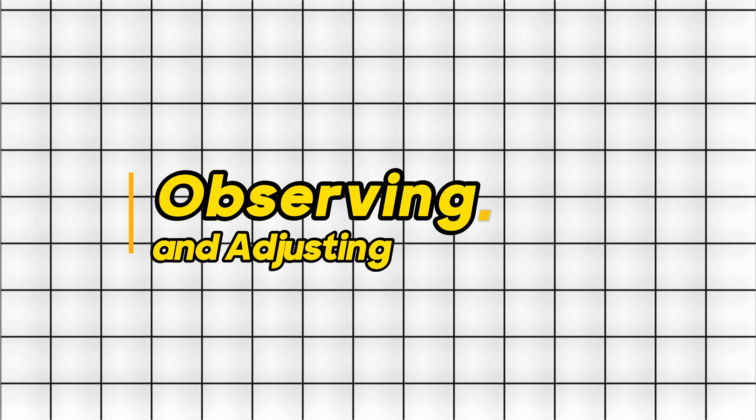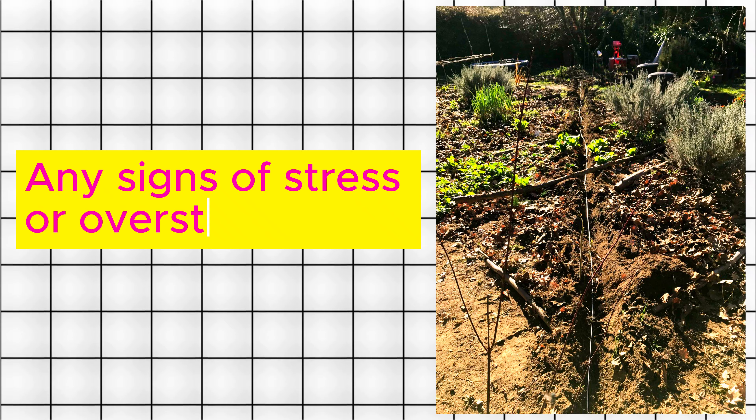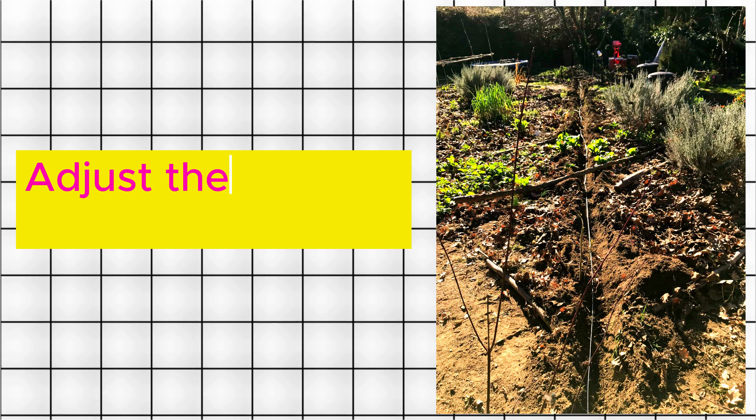Step 5: Observing and Adjusting. Observe your plants for any signs of stress or overstimulation. Adjust the voltage accordingly. Tip: Start with a low voltage and gradually increase it over time to allow your plants to acclimate.